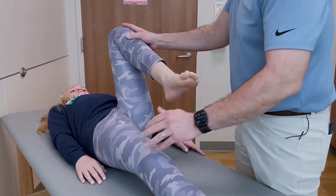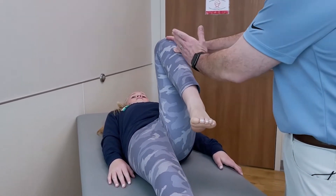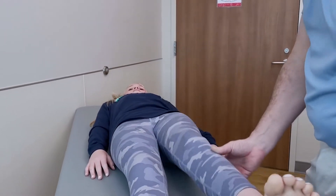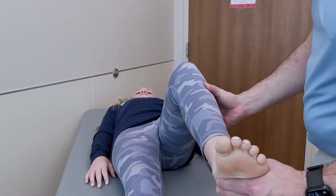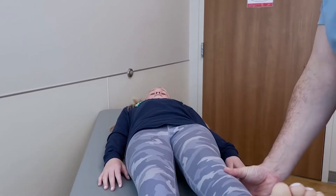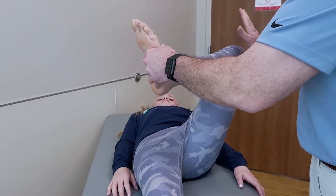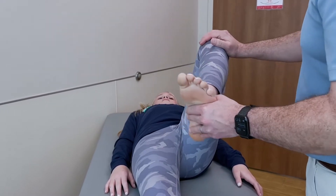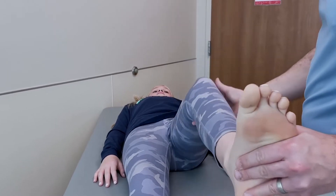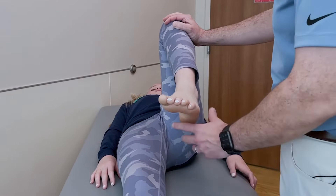As I flex the hip up, I'm generally looking at the position of her leg as it falls into a neutral position. In pediatrics, we really worry about the kid who has obligate external rotation — as I flex the hip up, her hip naturally externally rotates. That is a condition we really worry about; it may be a clinical screening sign for a slipped capital femoral epiphysis, or SCFE for short. So flexing the hip up can oftentimes tell me quite a bit of information.